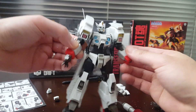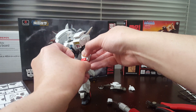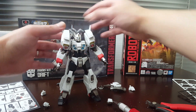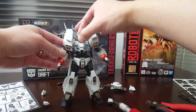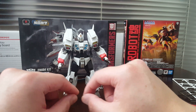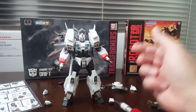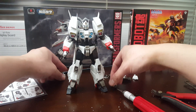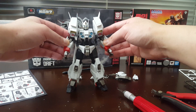Drift is pretty much done. I'm going to try to put on these terrible foil stickers and then I'll give you guys a review. So far I'm really digging it - it looks really good, the proportions are nice. It reminds me of that two to three hundred dollar figure that I really wanted - there's a Kurokata figure that's basically Flame Toys' version of a Metal Build or Chogokin. That thing is really nice, and this model kit is definitely not bad either.